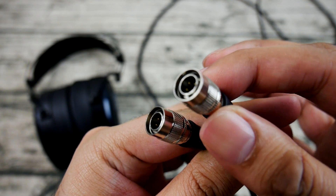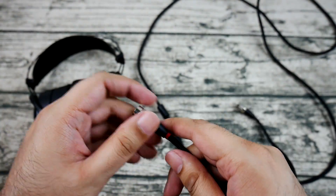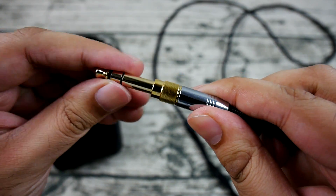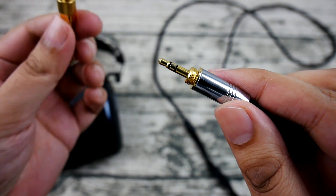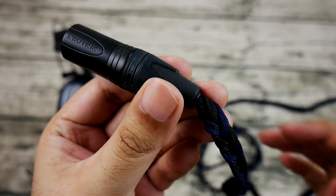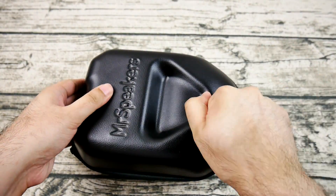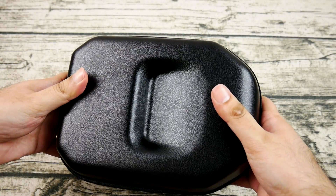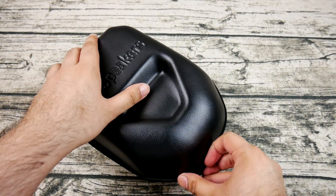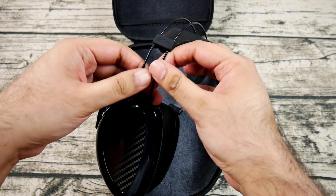The Mr. Speakers proprietary connectors are back, this time attached to a cable called the Dumber Cable — the younger sibling of the Ether's included Dumb Cable. It terminates in a 3.5mm jack with a screw-on quarter-inch adapter attached by default. I sourced an aftermarket cable from Custom Cans UK to match the midnight blue color. Besides the box, the EON comes with a hard-shell carrying case — a welcome change from the old ether's weird reddish-brown case — this one is plain black, clean, rigid, and will definitely keep them safe for travel.